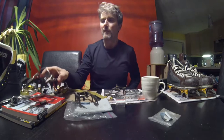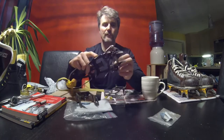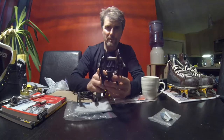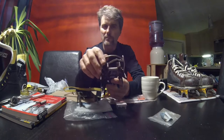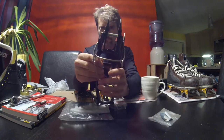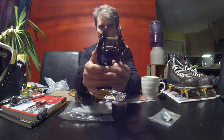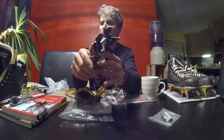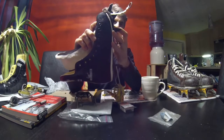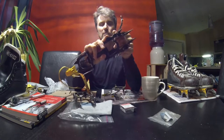I picked up a pair of Grivel G14 crampons. These will work fine for making a pair of dry tooling boots. They've got dual front points, but it's easy enough to swap them into a mono. They have a flat horizontal metal structure as opposed to a vertical one, so they'll bolt easily onto the base of your shoe and stay nice and flush. The first step is to disassemble them.